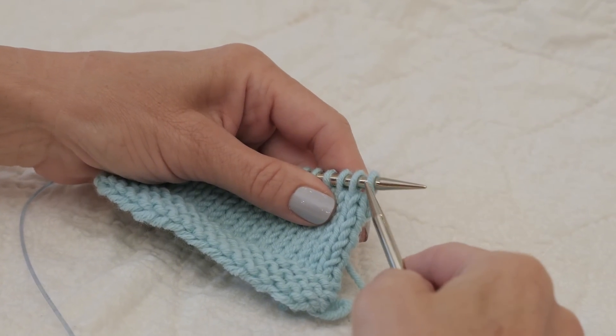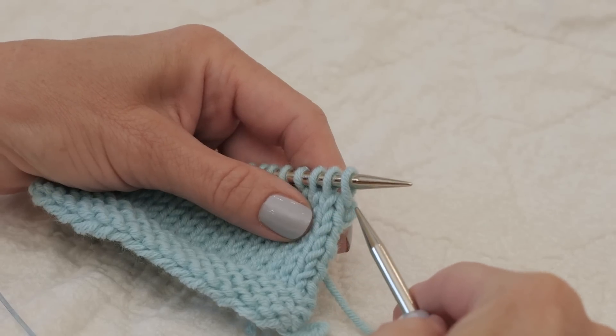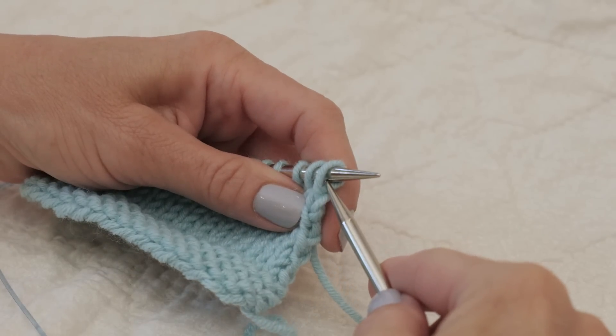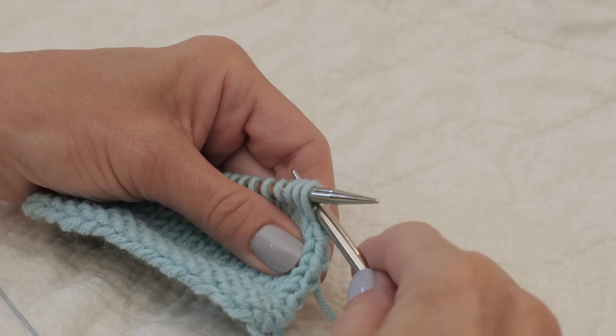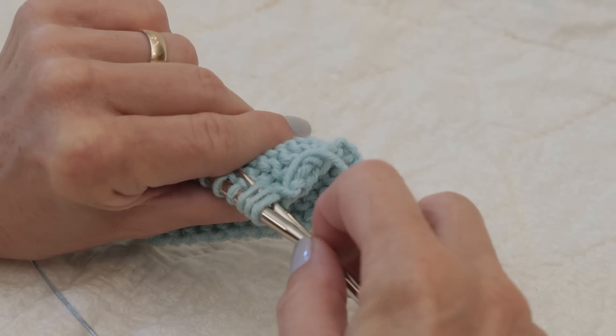For the knit three together through the back loop, we will use these three stitches, but we're going to enter them all through the back loop starting with the first stitch. I'm going to go into this first stitch through the back loop, the second stitch through the back loop, and then the third stitch. Let me turn it over a little bit so you can see what that looks like from the back.